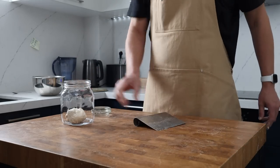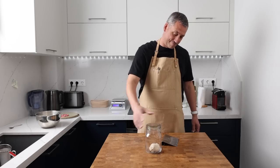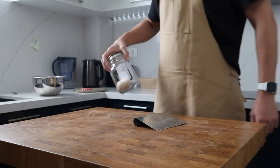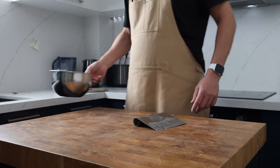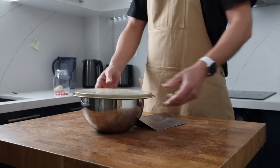The main dough is going to be left to bulk ferment at room temperature, and I'm going to pop the offshoot dough into the fridge. We can say bon voyage to our jam jar lid — it served its purpose well. If you haven't figured out what it was for, I'll let you know a little bit later.